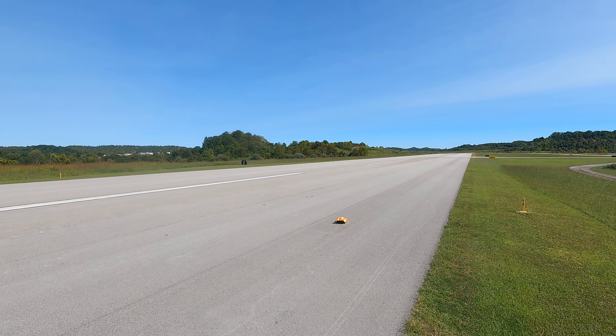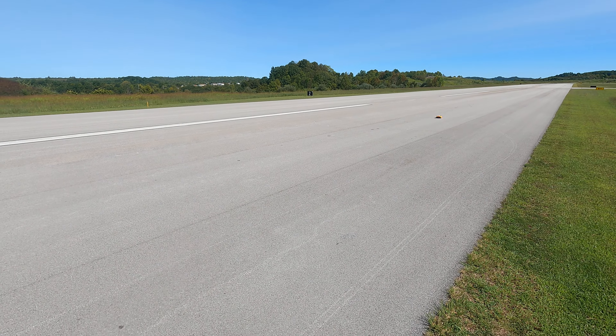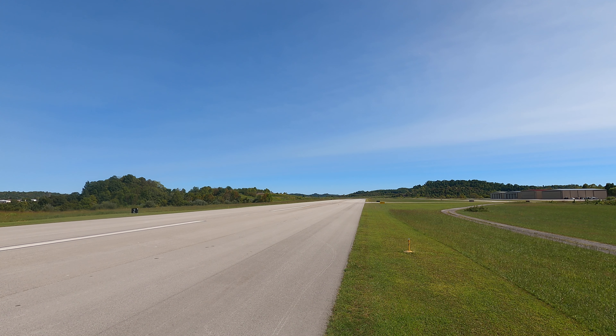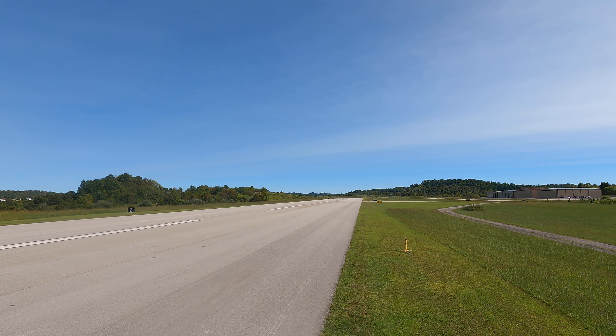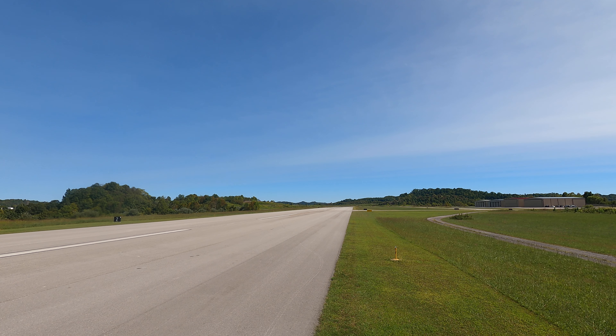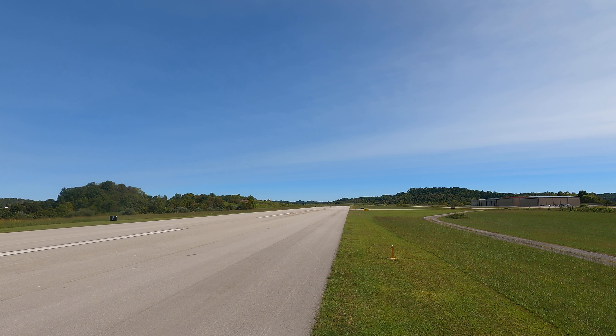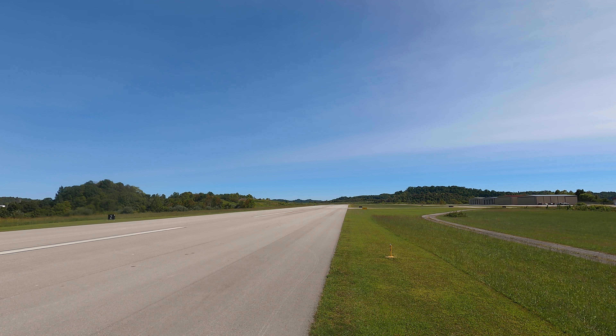All right guys, we're gonna run this old speed body. Ran it this morning on my single motor car, did pretty good. So we're gonna run it on the dual before we leave. Wasn't planning on doing that today, but hey, we're here, let's do it. Zero it out. It's not the fastest dual motor car I have, but it's plenty fast enough to test this body. So that's what we're gonna do.